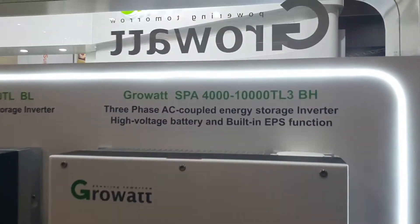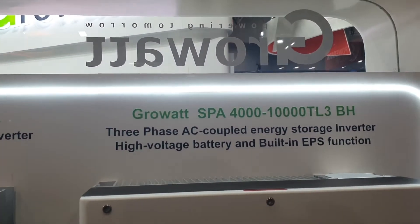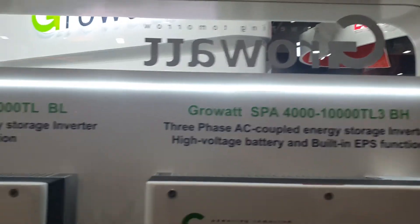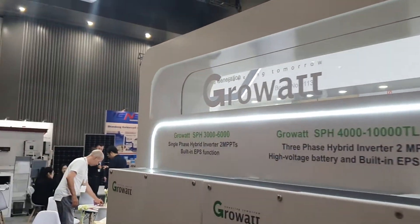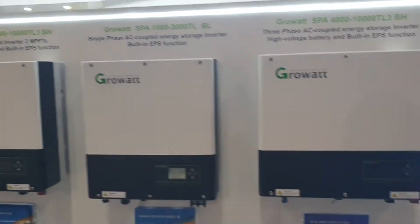Righto, GrowWatt. What have they got here? 10 kilowatt, three phase, energy storage inverters. I think I've done a little bit of a rundown of these before, but this is actually GrowWatt — I did it through a distributor or wholesaler.